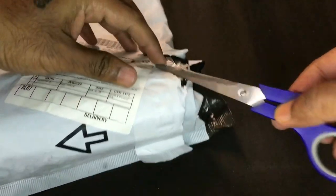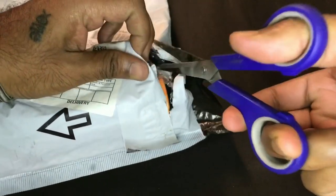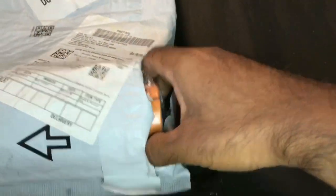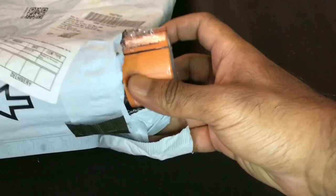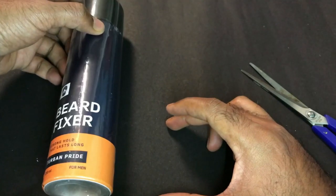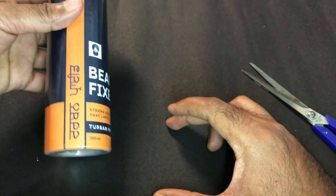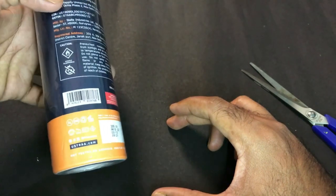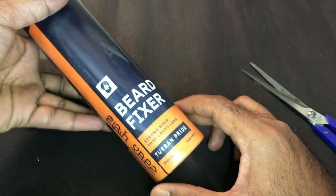I've cut it a bit, so I'm just pulling it out. Okay folks, this is the product that I ordered — it's called the Beard Fixer, it's by a company called Oostra. It's kind of a spray, and if you're going to be using this, you'd know why.